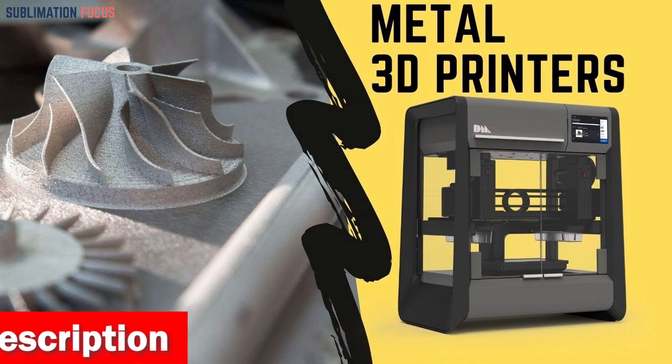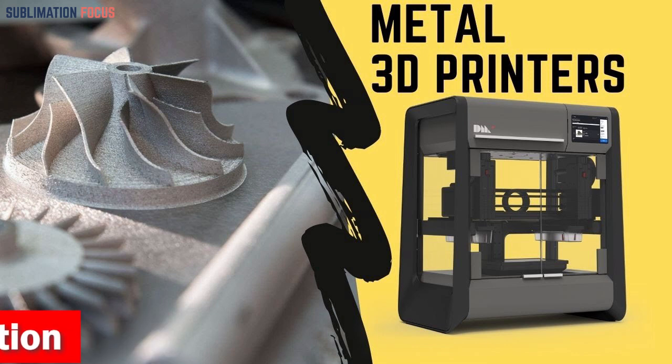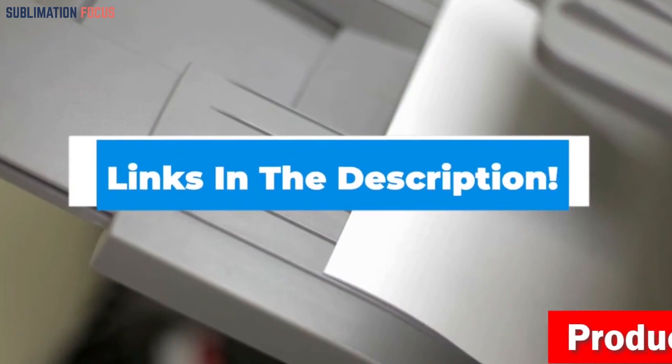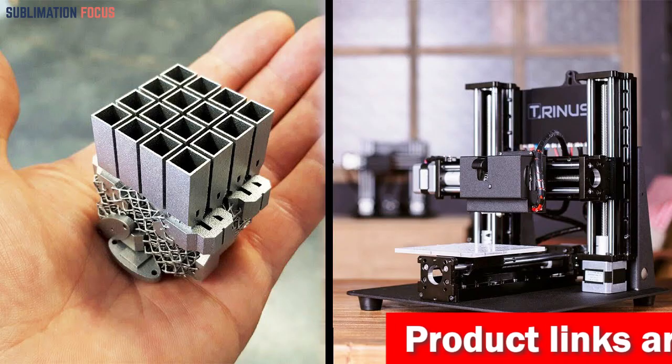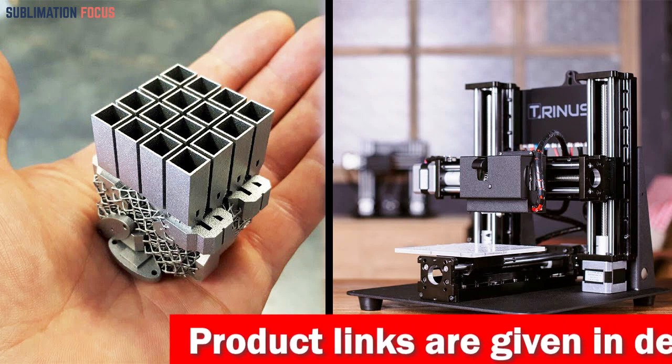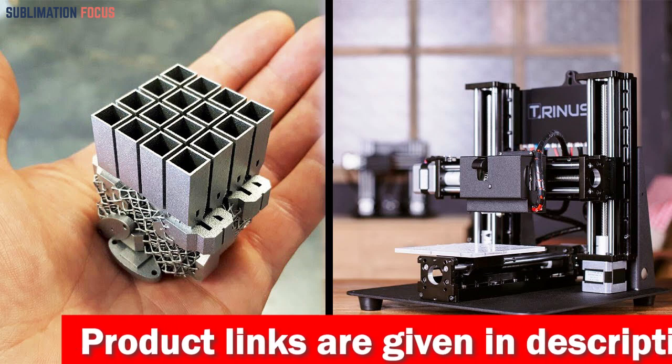For your convenience, we have also included the link to each printer in the description box so you can buy them without the hassle. The best thing is that these links are updated daily to ensure you get the best deals. So without further ado, let's dive into our list.